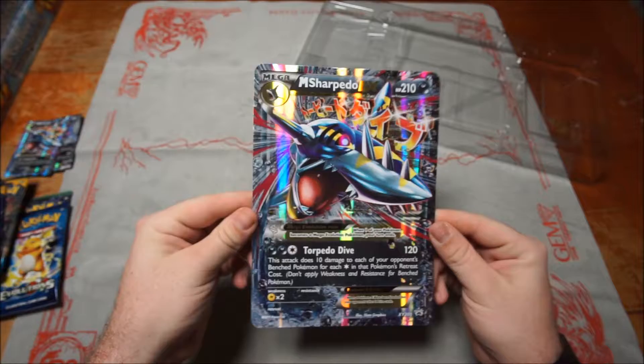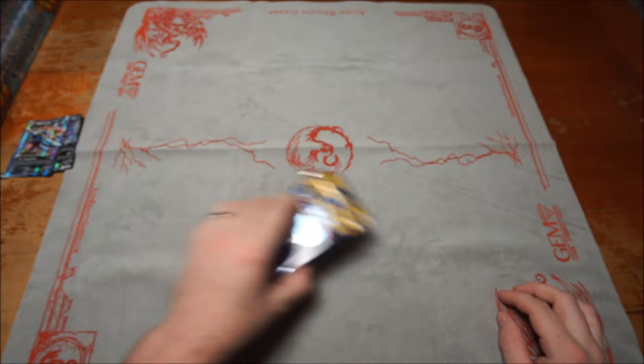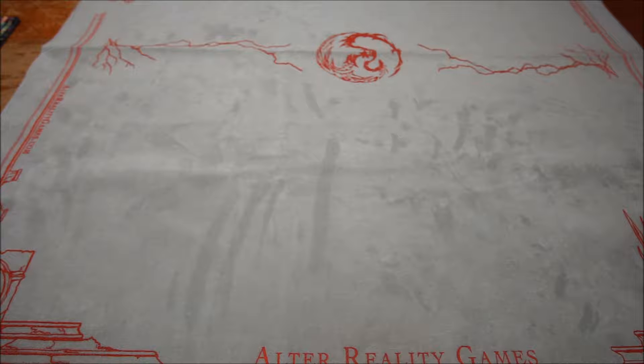So that's the unboxing video. I'm going to do a separate video showing off all the packs and the pack opening. In each box you get one Fates Collide, one Evolutions, two Steam Siege, and two Sun and Moon. I'm going to open them by release date — four Fates Collide first, then the four Evolutions, then the four Steam Siege, and the four Sun and Moon.